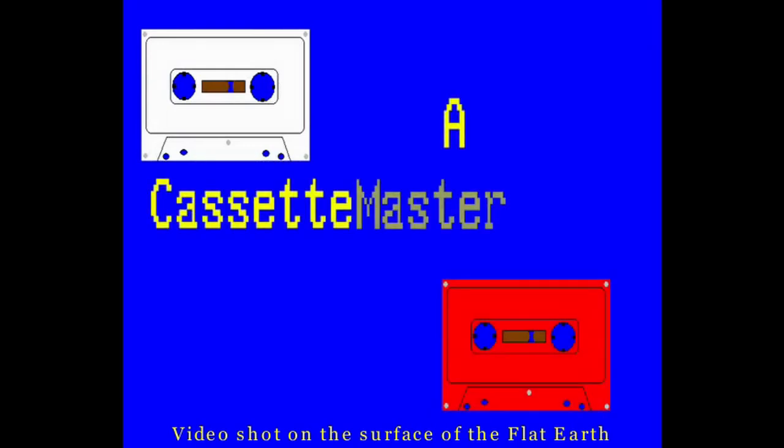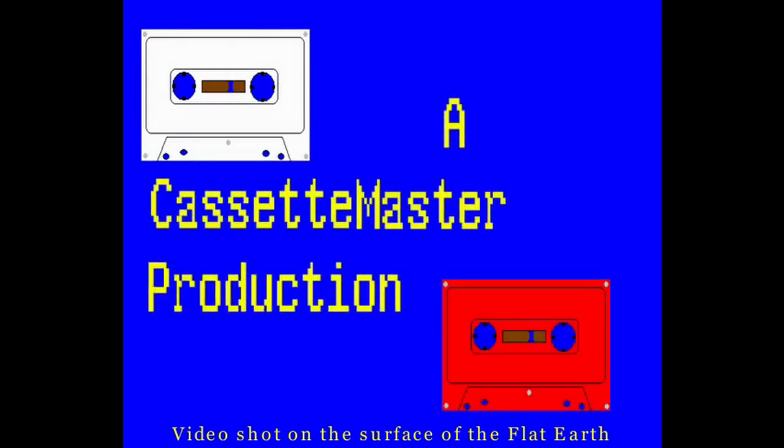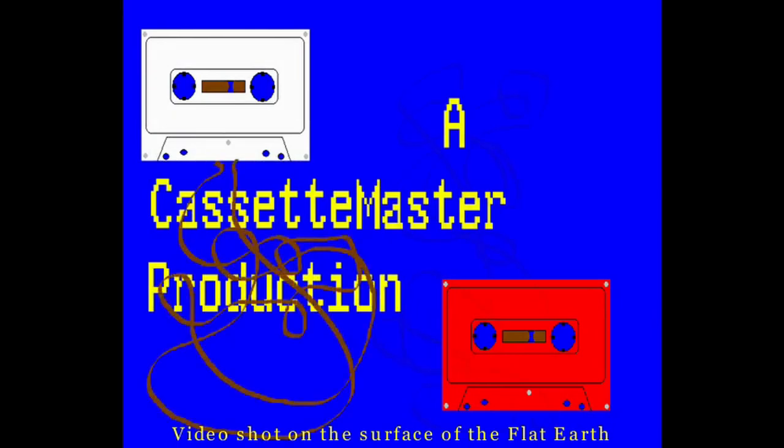This has been a Cassette Master Production.